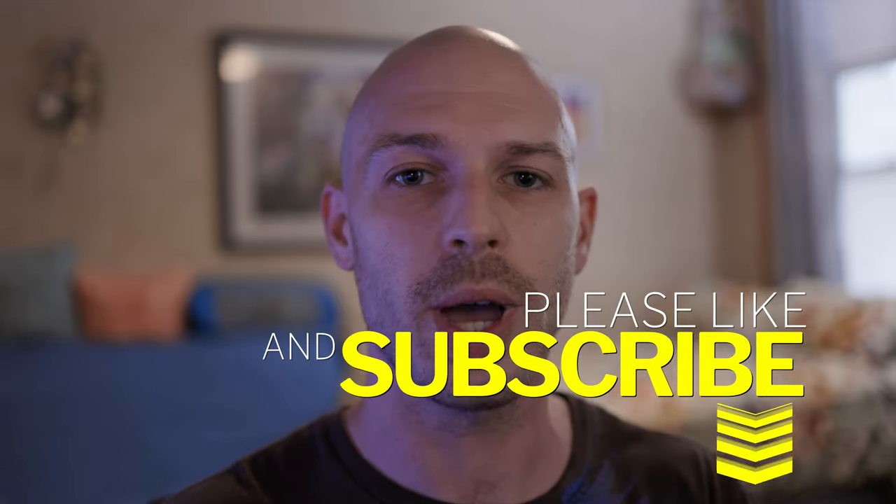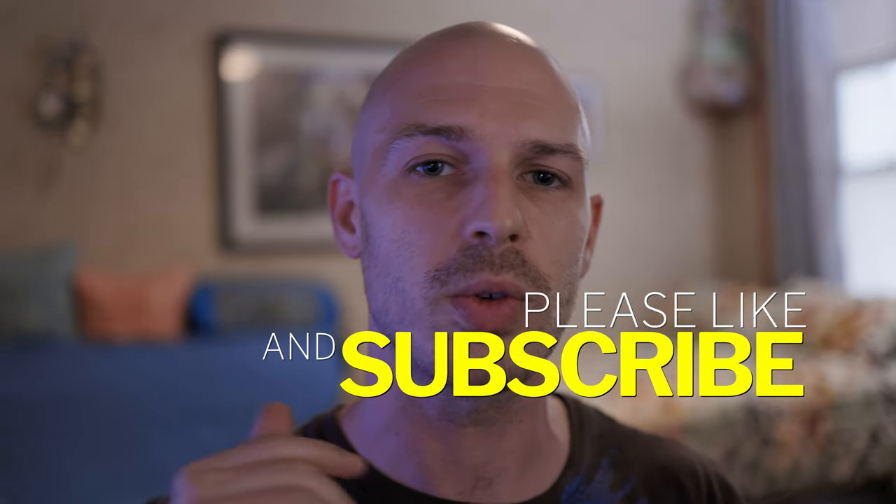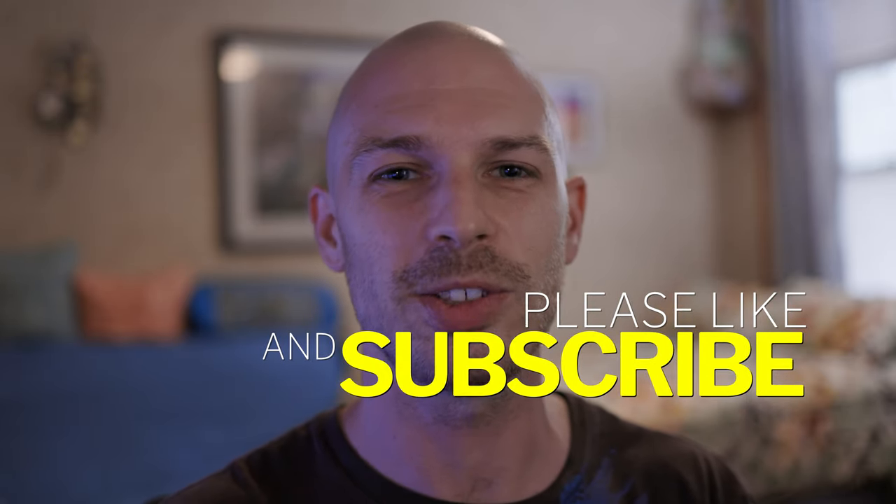Anyway guys, I hope that helps you out. If it does, go below, subscribe, click that notification bell, and I'll see you in my next video.